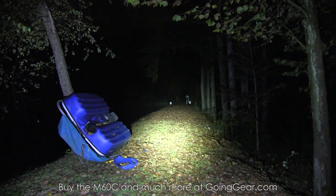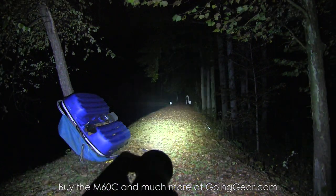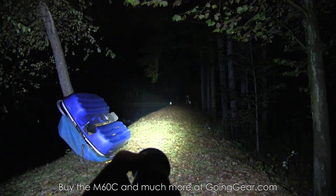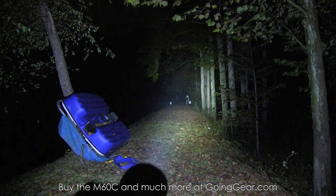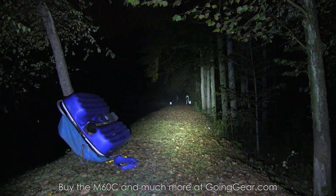If you like it, you can buy it from us at goinggear.com. Any questions or comments, you can reach us in the comments or at goinggear.com. If you liked the video, be sure to subscribe — we put out a ton of gear and flashlight videos. Thanks for watching.